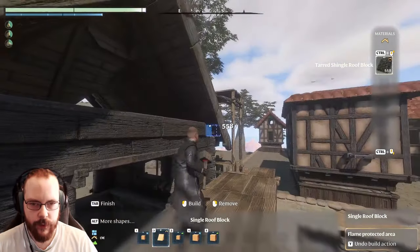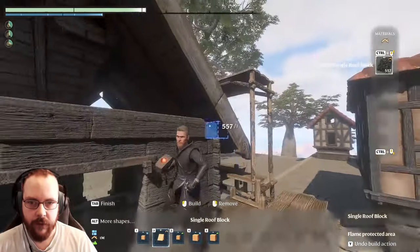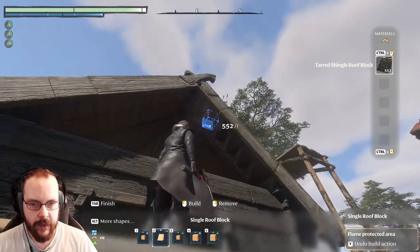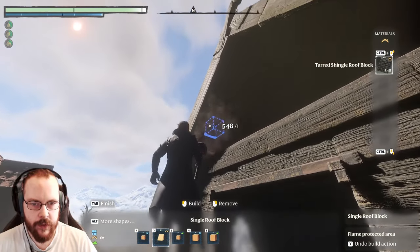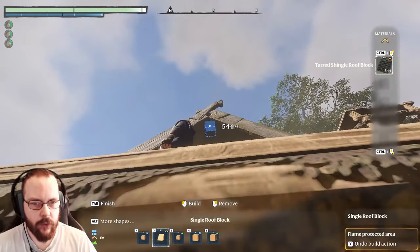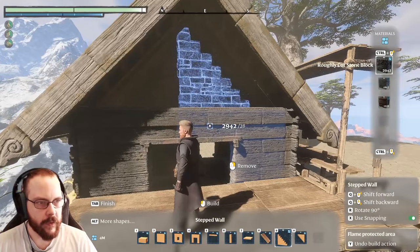One thing that I also like to do is put roof tiles underneath - is that in the right place? Yeah, I like to put roof tiles underneath because then you don't get the clipping. It is hard to see, but like so, and then like that. And then we can put down something like this.